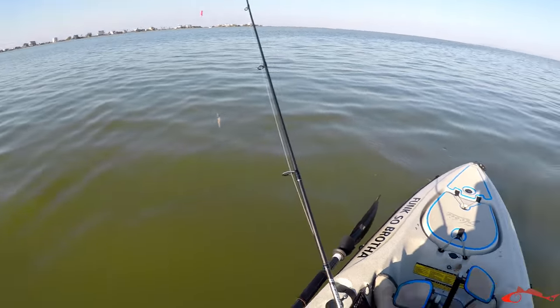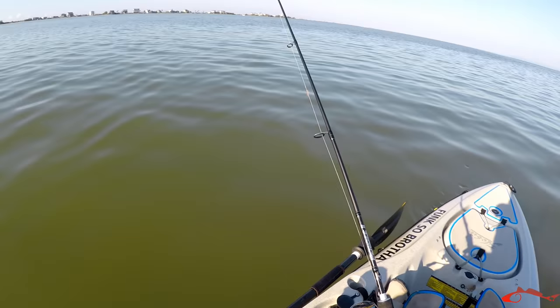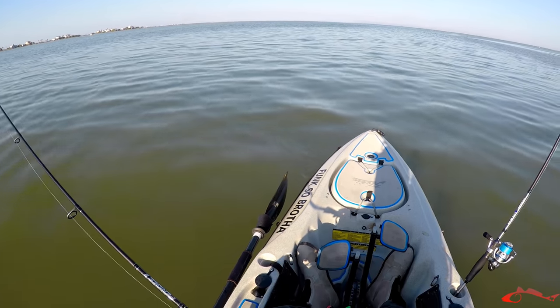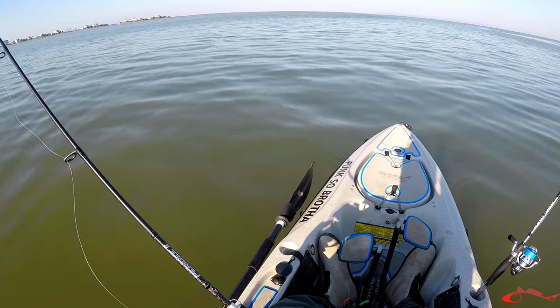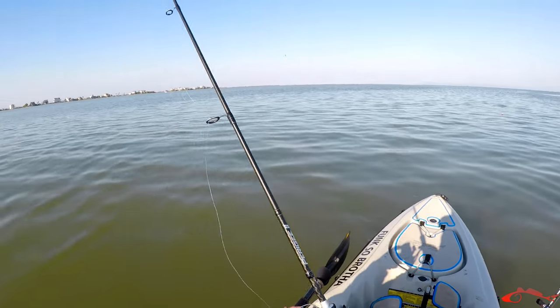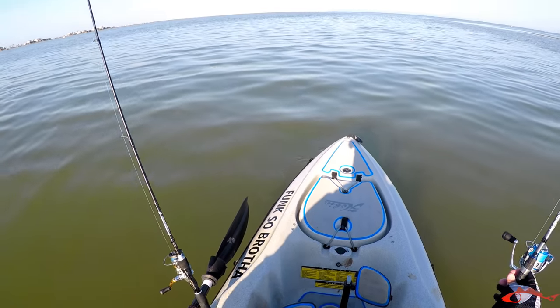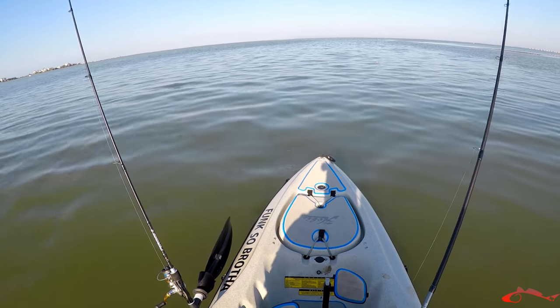All right, so I'm gonna try to free line this shrimp and see what we can make happen here. I'm dropping down to the bottom. Chad said he was marking some fish about six feet below, so I'm gonna do a little free lining action and see how it goes from there.